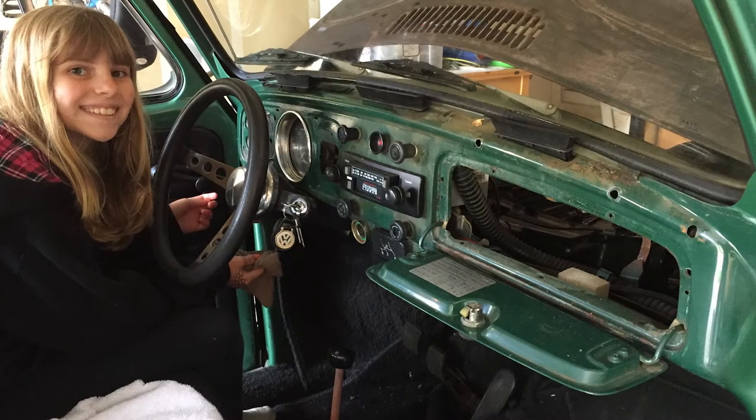1968 was the first year that Volkswagen put a dash pad on cars, especially ones in the US. And the first thing we did when we got this car is ripped it out. See ya. It was ugly.